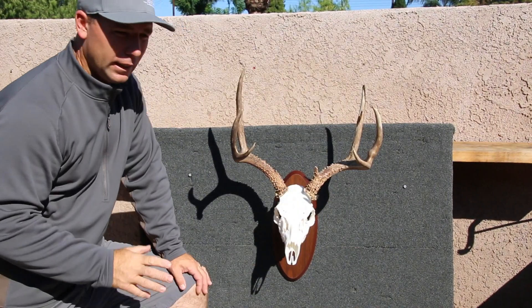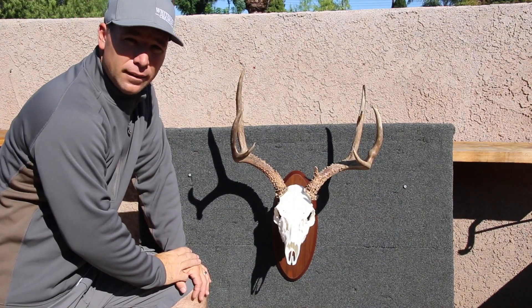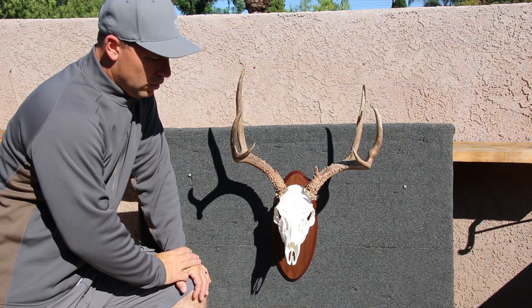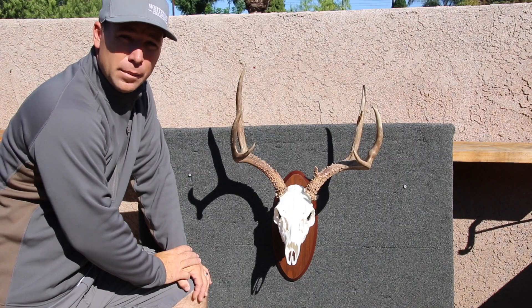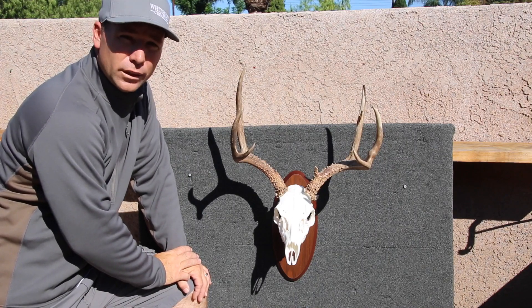I will put the link in the description for the bracket. Give them a go — I think they're going to be priced about as competitive as any bracket on the market, or maybe even a little cheaper. Thanks for watching.